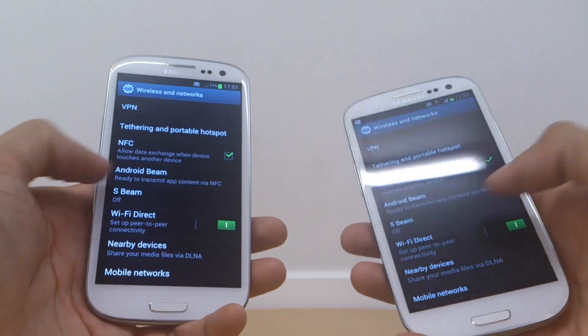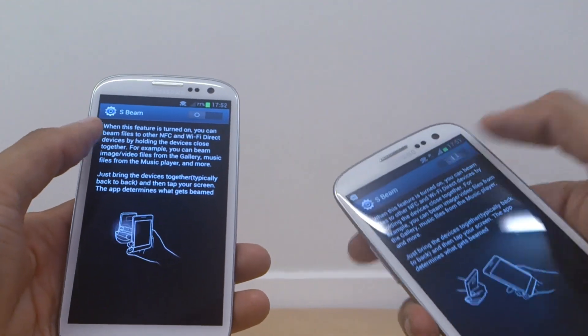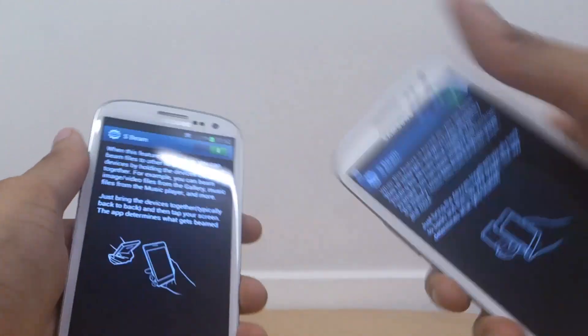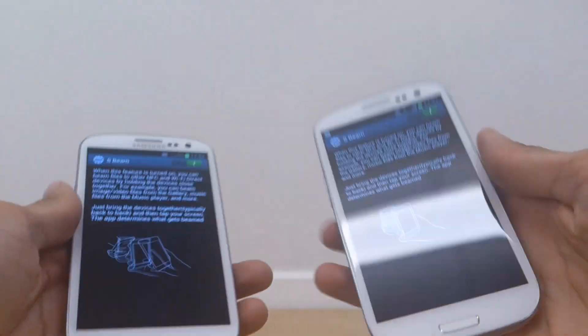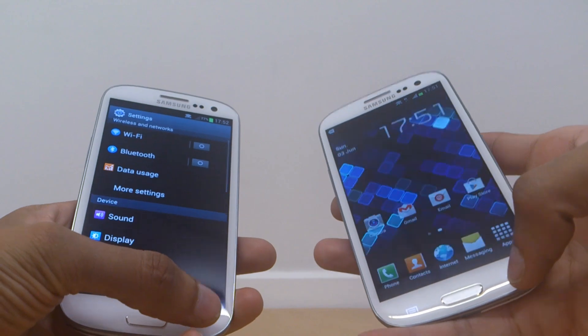Two rows down you'll have an option for S Beam, which is currently showing as off. Tap into it — it takes you to another screen and there's a slider in the top right of that screen. Slide it right so it goes green, which means it's enabled, and come out of that.